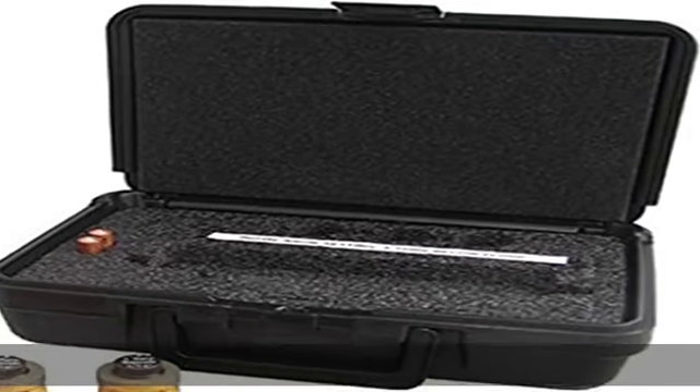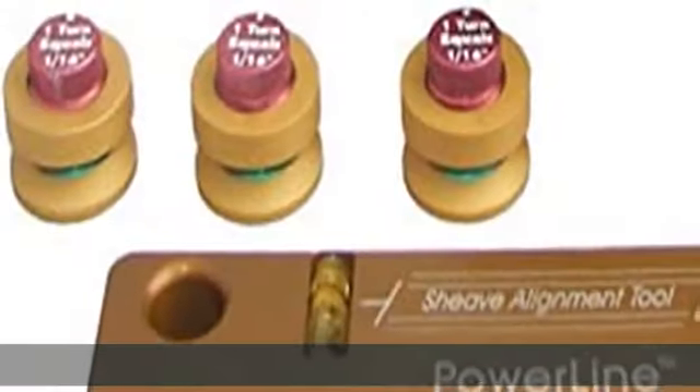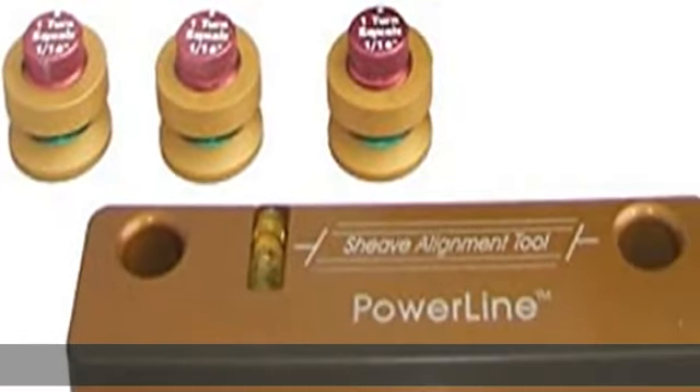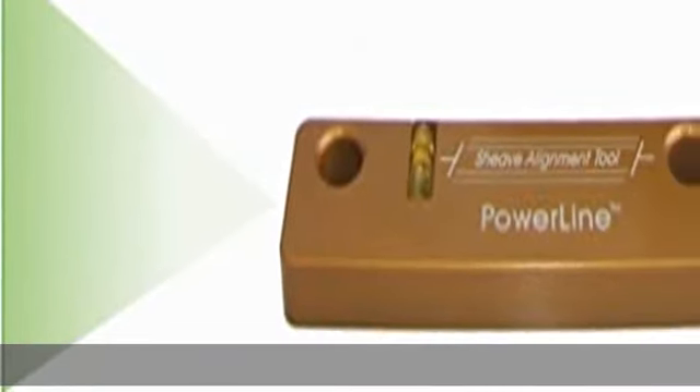High accuracy: Johnson's sheave laser is accurate to plus or minus 1/16/10 in standard working positions. It effectively decreases vibration on the drive system and extends belt, bearing, and chain life.